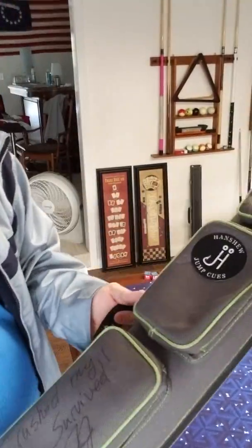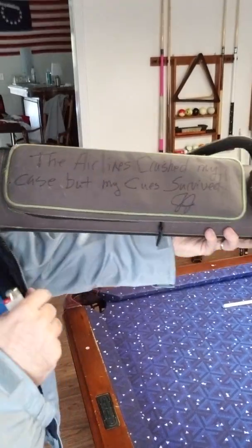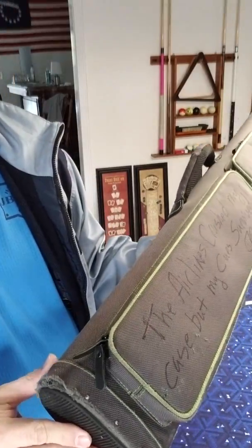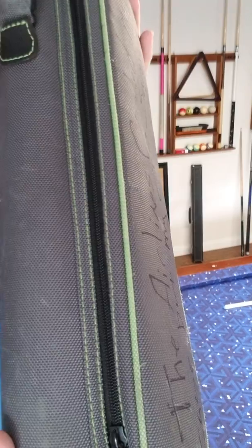Hey there, John Barton from JB Cases. So real quickly, I'm going to show you how to deal with the fuzz on here. This is an older case that we got in. It says the airlines crushed my case but my Q survived, from Jeremy Jones. Anyway, this is a case I happen to have here that's got some fuzz happening on the piping.